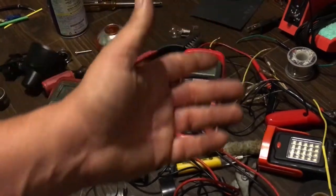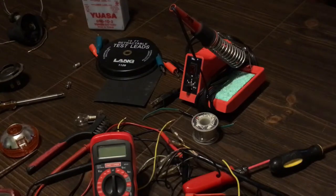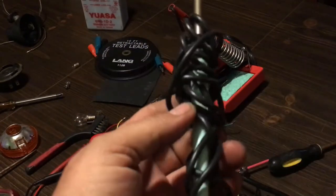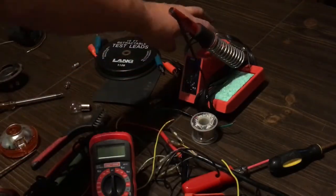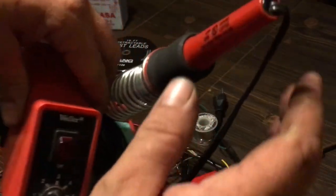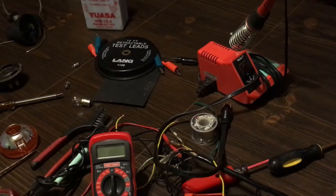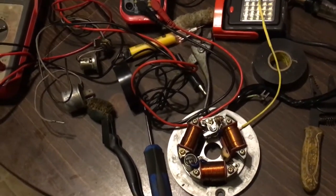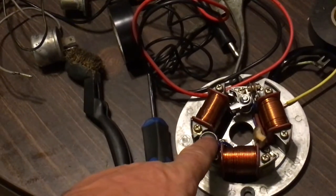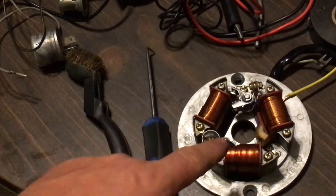I have a top of the line soldering iron that I use for heavy-duty stuff. Everything that I solder in my videos with the exception of the points can be done with a regular standard run-of-the-mill soldering iron — you don't have to have the top of the line. That soldering iron on the end unplugs from the side — it's a 40 watt, which you'd buy at a hardware store. But I want to talk about one more thing: how do you unsolder your condenser?